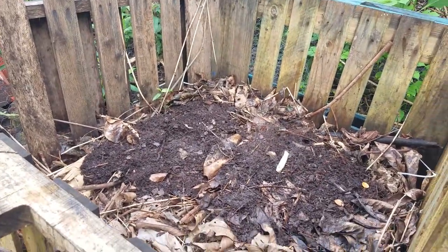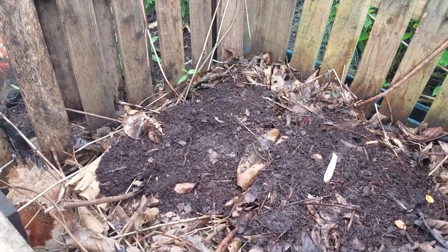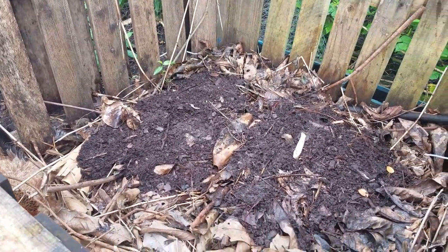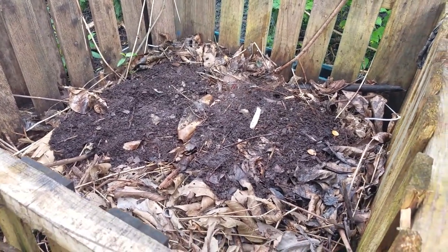So that's the compost pile. This is a mixture of leaves and humanure in here. This pallet bin has been in use for about four to five months now, and we're going to keep adding to it.